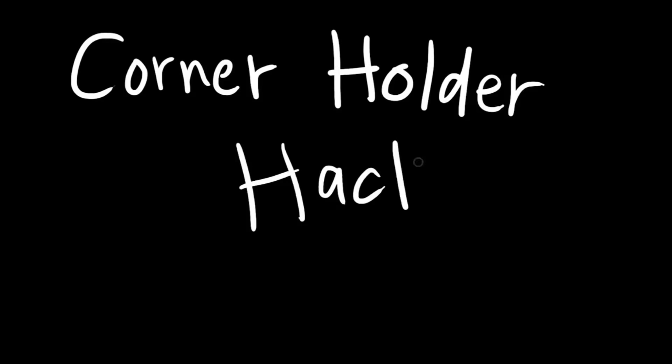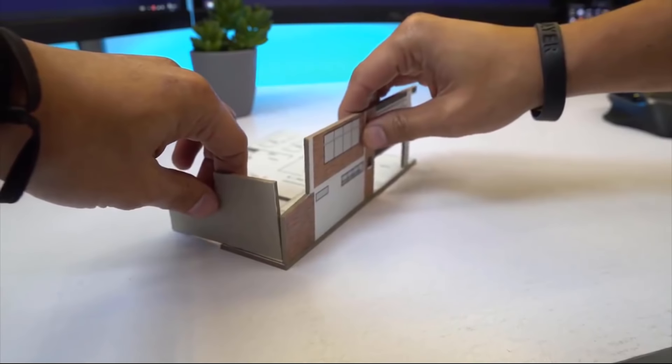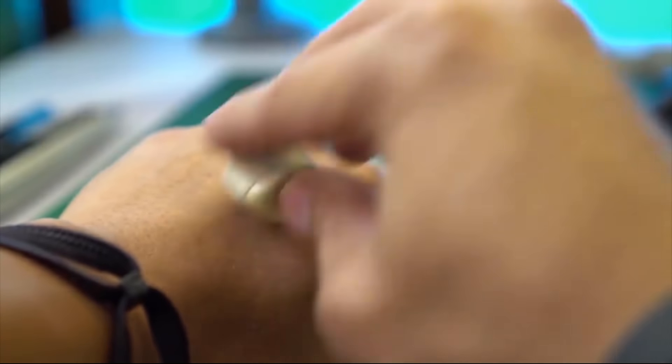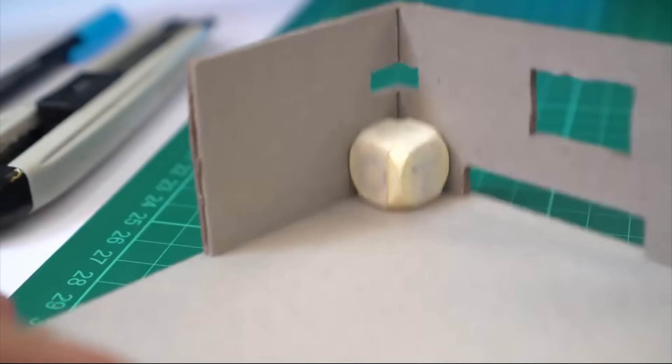Hack number three is called the corner holder hack. One of the things I struggled with when making scale models is gluing things at angles and keeping the walls upright. What I did is get a bunch of dice and put masking tape all around them. I made sure the masking tape isn't too sticky by rolling it on my shirt or skin so it picks up some oils and becomes less sticky. I use this dice to prop up my walls at angles — I stick the dice at the corners of the walls and the floor, so it helps the wall stand up while the glue is drying.